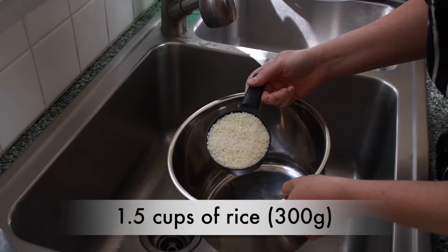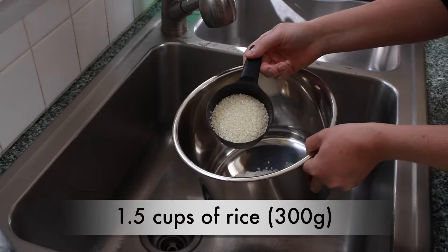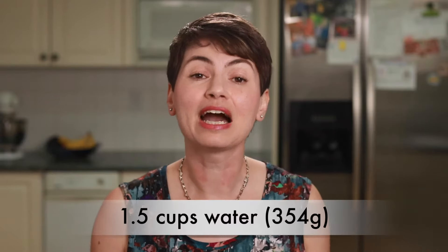So for 1 and a half cups of rice, scooped and leveled, I'll need 1 and a half cups of water. My measuring cups have a handy dandy little halfway line, so I can get a pretty accurate half cup with a full cup measure. But if your measuring cups don't have that feature, I don't recommend eyeballing half a cup — get the half cup measure and do it right.